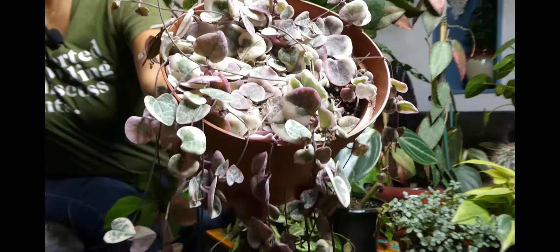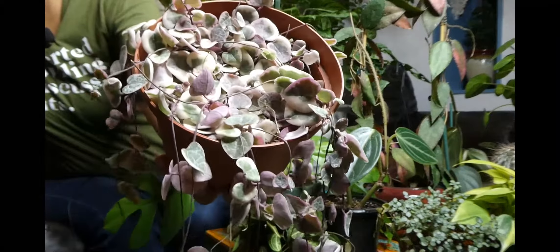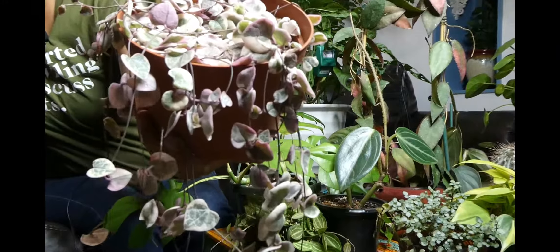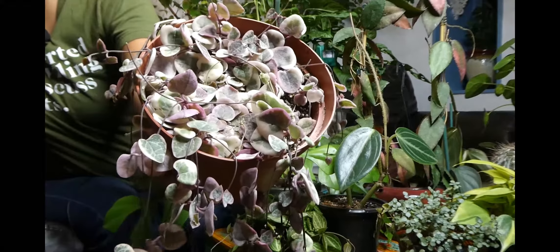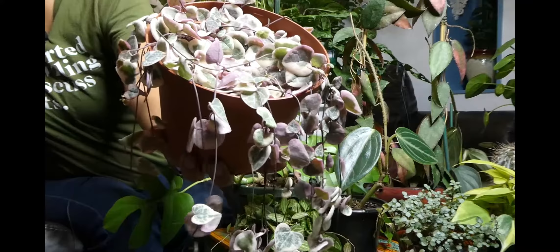Also this month, I was able to score this six inch pot of variegated string of hearts. I was really excited to find one that is so big and so gorgeous. It has some really long vines and I think it's going to do really well. I have it near the grow light so it gets a ton of light, and it's near where my other one is. So I'm hoping the other one's going to talk to it and encourage it to grow like crazy.